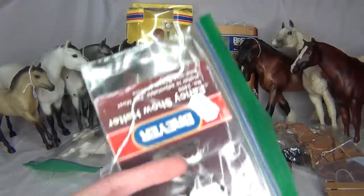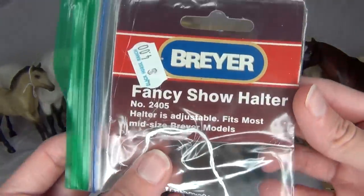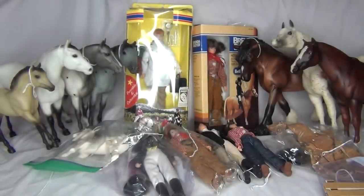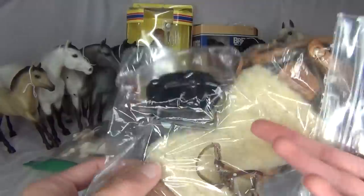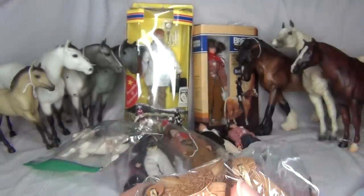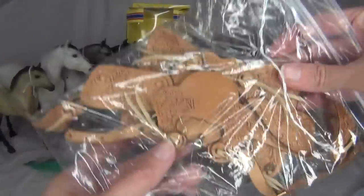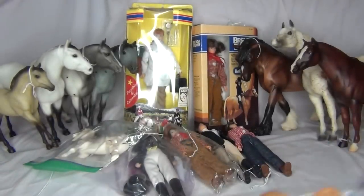Here is a little piece of Briar tack — it's a fancy show halter. I just thought... I was like, vintage Briar tack, I need to have it. I do enjoy the vintage Briar tack stuff. And then there was also this saddle — it's got a little bridle too, and there's also a cowboy hat in there. So that is a really neat little vintage set. Sorry about the glare of the light. But a cute little vintage Briar saddle and accessories — I just thought it was cool, I had to have it.